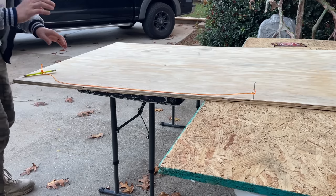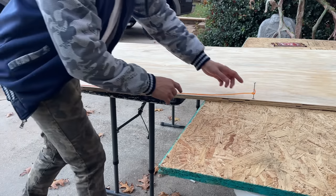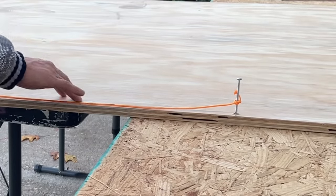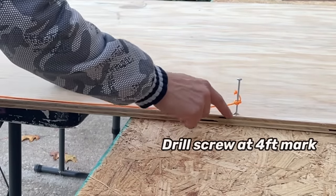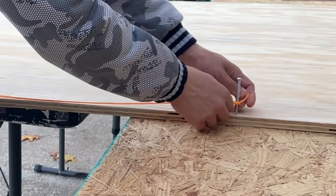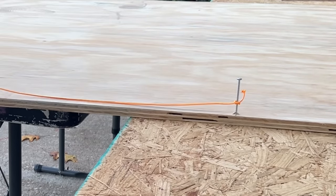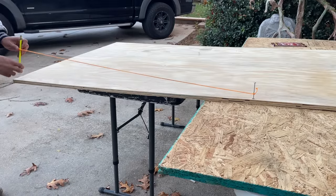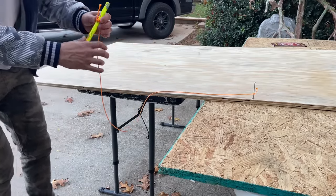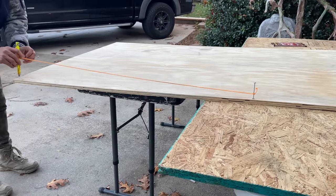To draw the half circle is super simple. We need to put a screw right on the edge in the middle of the plywood. The plywood is 8 feet long, so we measure at 4 feet and put the screw right there. Then we're going to attach a piece of nylon string, and you want the nylon string to go almost to the edge. Attach a pencil or a marker to the nylon string so that it can reach right to the corner.